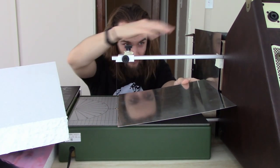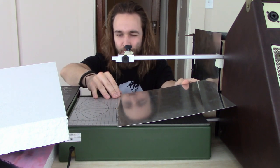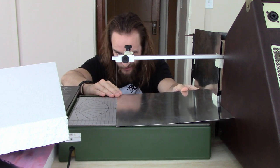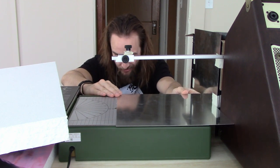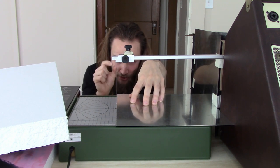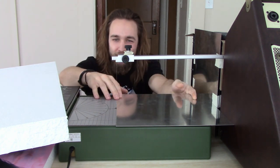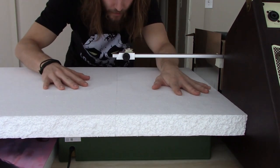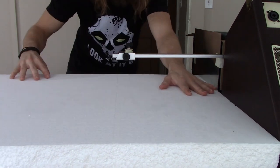Here are perfect squares of sheet metal that I had Discount Steel laser cut for me to be 11 and 15-sixteenths of an inch perfect squares. Here I have the foam cutter, and you can use the metal chunk to get the exact right distance from the guide wall to the wire, so that when we cut the styrofoam it's the exact same size as the metal we're going to be gluing to the top.